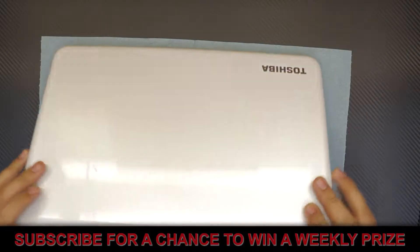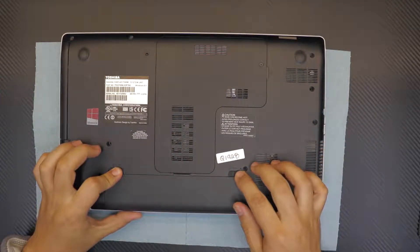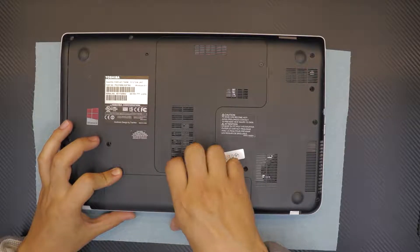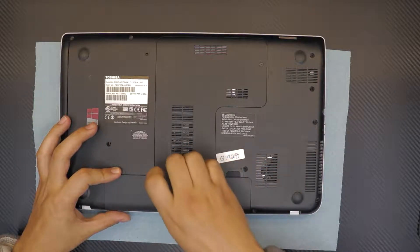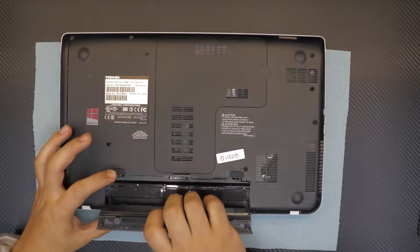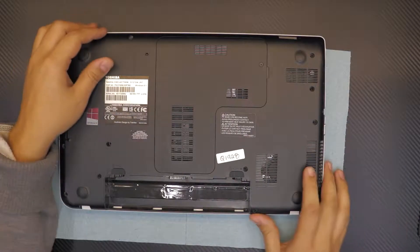First thing first, you want to flip your laptop over and remove the battery by sliding the clip to the left side and pulling up the battery.